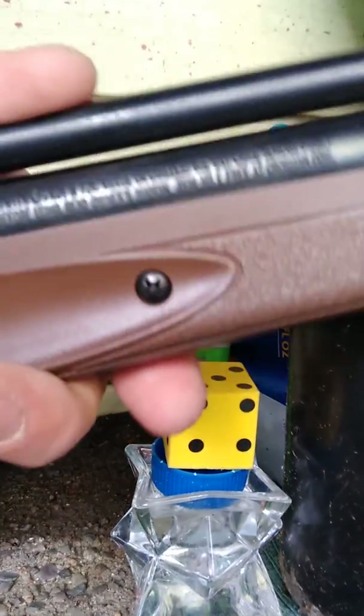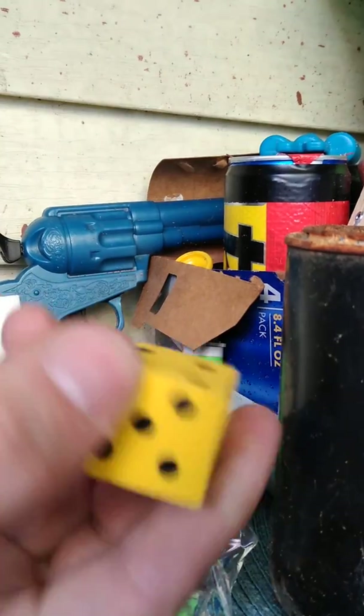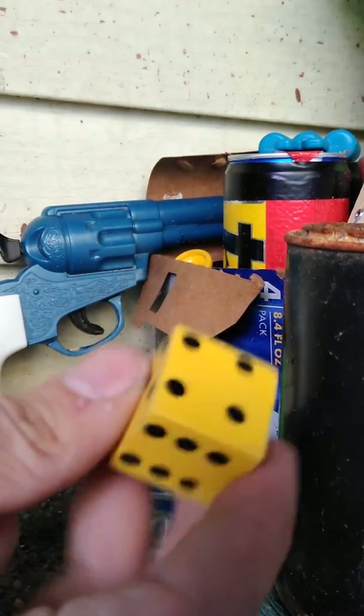I'm showing off the American Classic. Apologies about the tight quarters. We have a big rubber eraser, thick dice here.